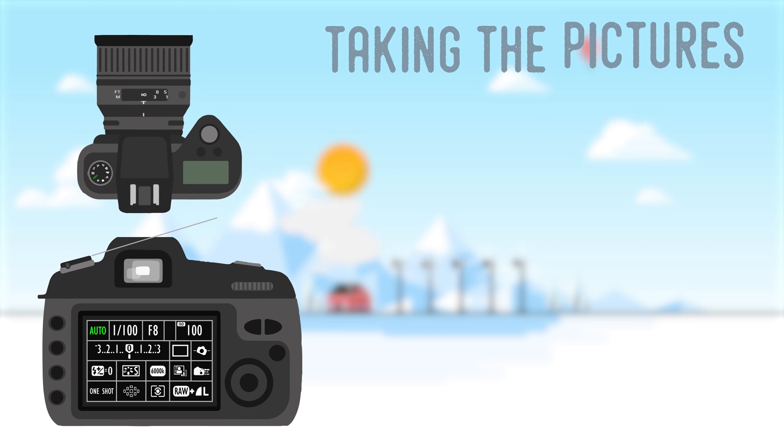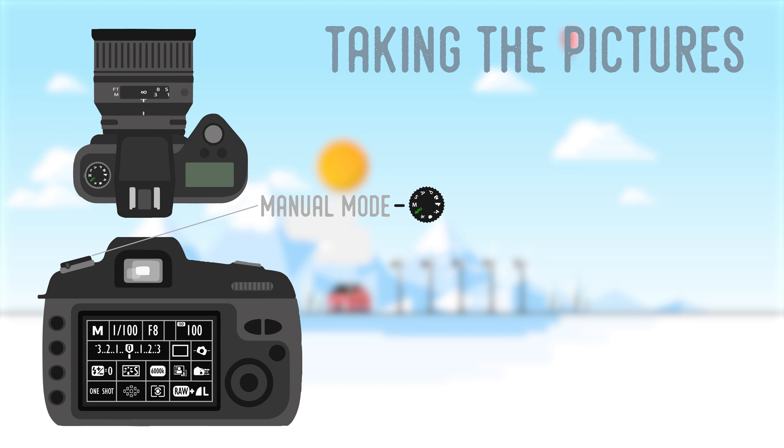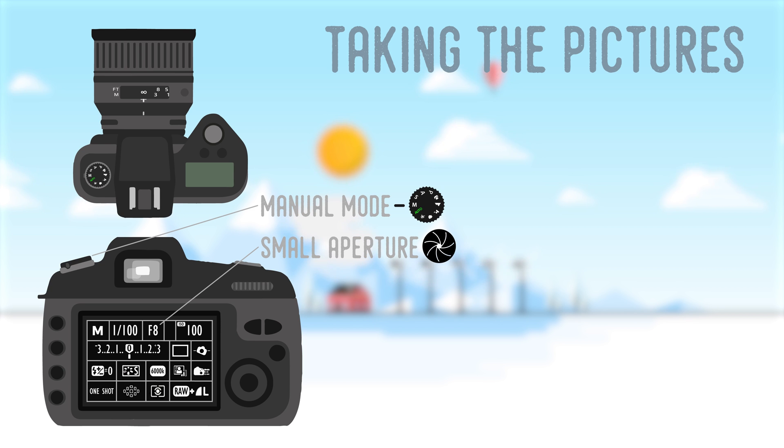To take your images, start by changing to manual mode. This will lock down the exposure while letting you adjust shutter speed, aperture, and ISO. Feel free to adjust shutter speed and ISO to your liking, but keep the aperture around f8 to get the sharpest pictures.